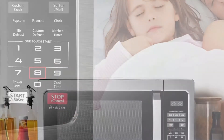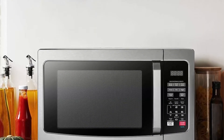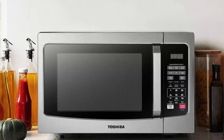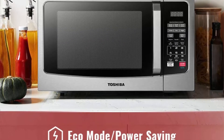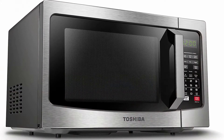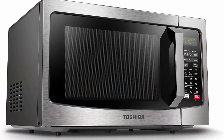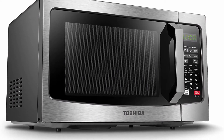Equipped with power-saving ECO mode, sound on/off option, and child safety lock. 1100 watts with 10 power settings, clock, and kitchen timer. Bright digital display, easy-to-read control panel, interior light, and 12.4-inch glass turntable. If you wish to mute the buzzer of the microwave, long-press button 8 for 3 to 5 seconds.